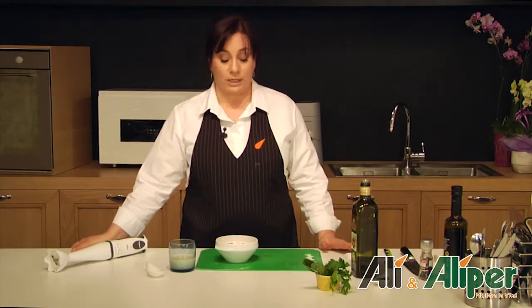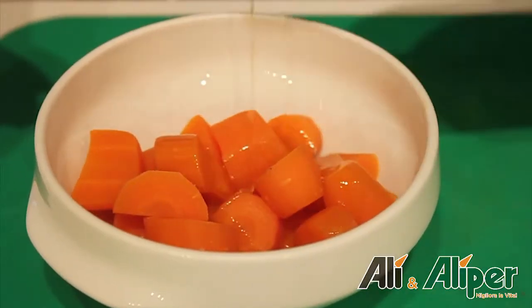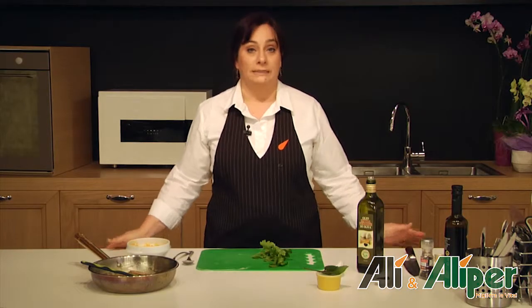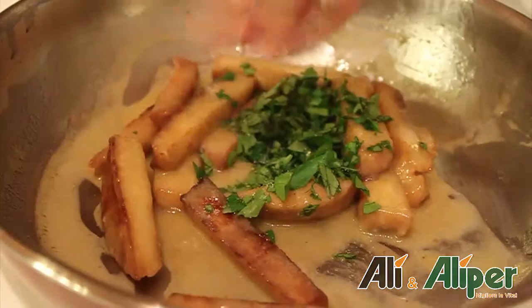Mentre il seitan cuoce, riduciamo in purea le carote insieme all'olio, sale, noce moscata e latte di soia. A questo punto tritiamo il prezzemolo e lo andiamo ad aggiungere al seitan. Regoliamo di sale e di pepe.